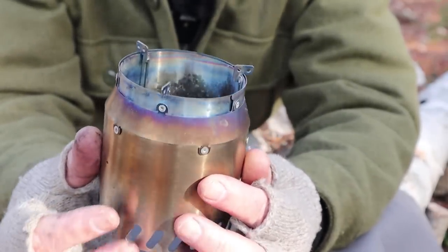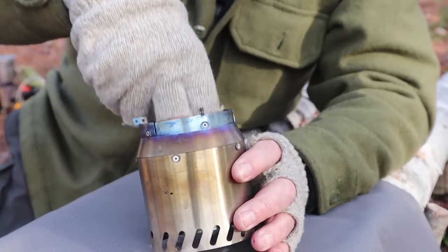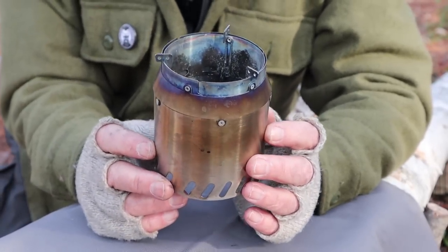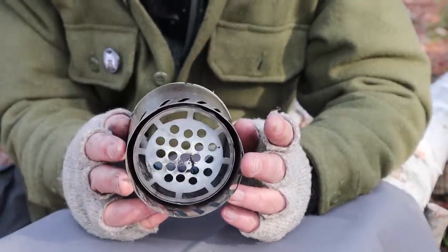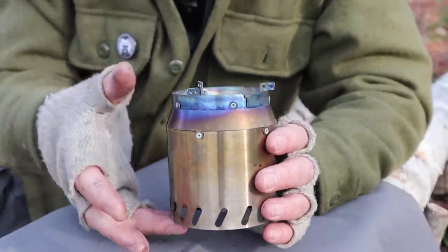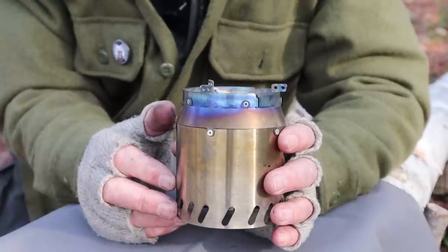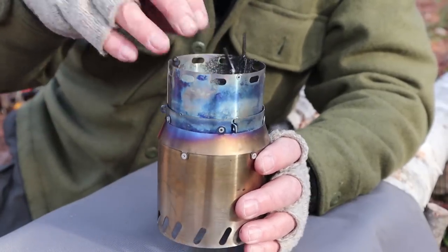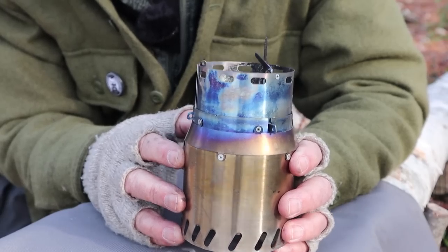Now let me give you some specifications for this stove. The overall weight, removing the alcohol stove itself, is 4.7 ounces, which is 135 grams. Its diameter, the widest across the bottom, is 3.5 inches, which is 19 millimeters. Its height when closed is 3.9 inches or 100 millimeters, and when raised into wood mode it becomes 5.1 inches, which is 130 millimeters.